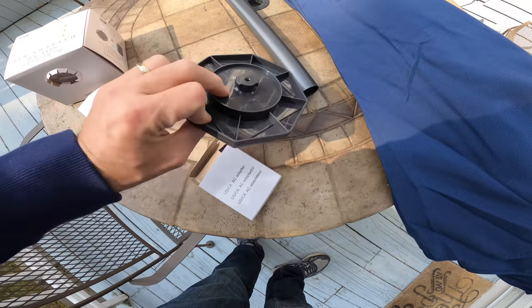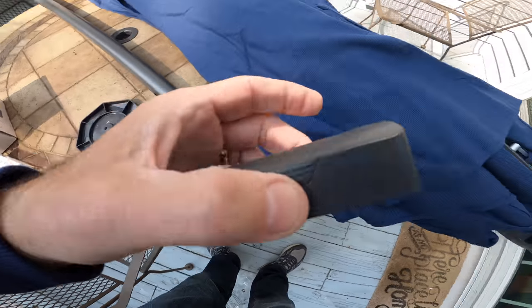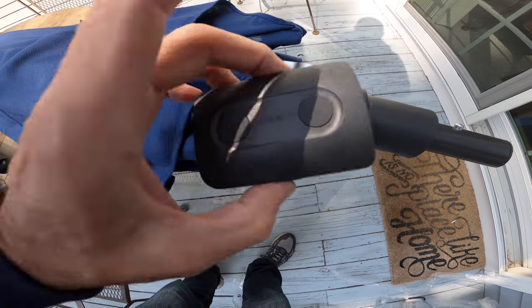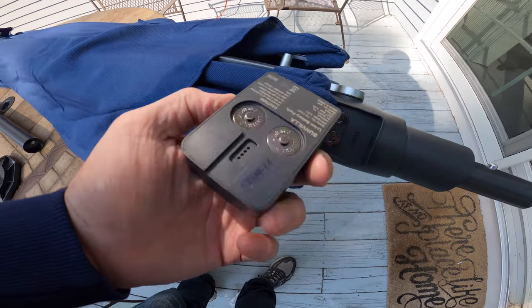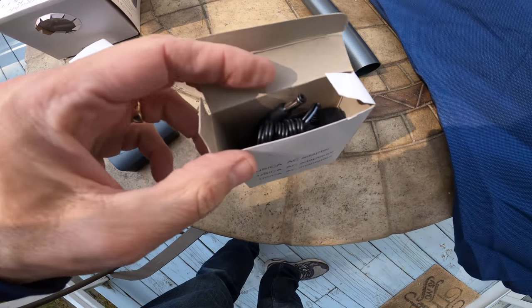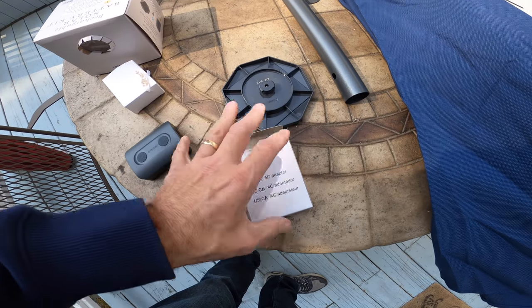The solar panel basically charges the battery. What they did is include the battery separately — it goes on the actual umbrella, which sits in the shade instead of sitting in the sun, so it does not overheat. That's what the new design is all about. You just plug it in, let it charge up, and it's fine. They also give you a power supply if you want to plug it in directly to charge the battery, or you can just leave it plugged in however you prefer.